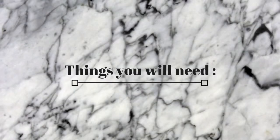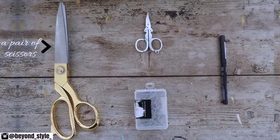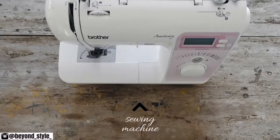The things you'll need to make the skirt are: first, a pair of old denim that you have laying around, a pair of scissors, a smaller pair of scissors or a seam ripper, pins, a pen to mark with, and a sewing machine.